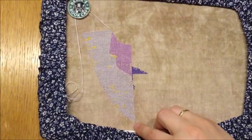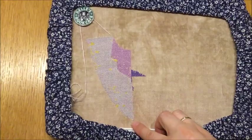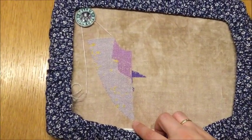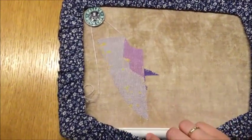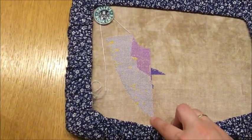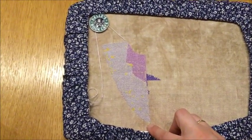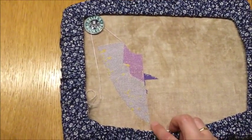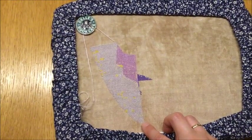Esmeralda — I did finish the oval! If you've ever heard of playing Thread Chicken, I actually played Q-snap and Fabric Chicken to get those last two or three rows in. When I was so close I just wanted to get them done and I didn't want to move my Q-snap, so I'm just too stubborn for my own good.